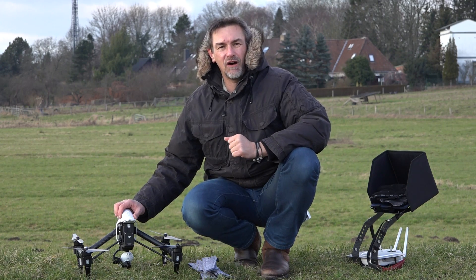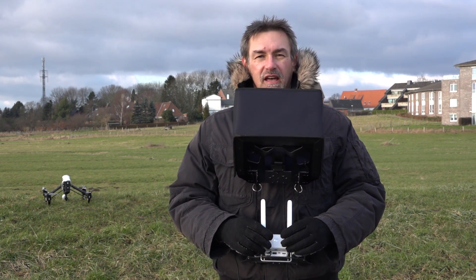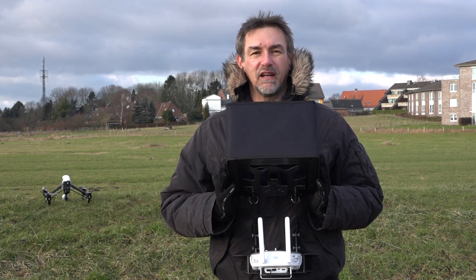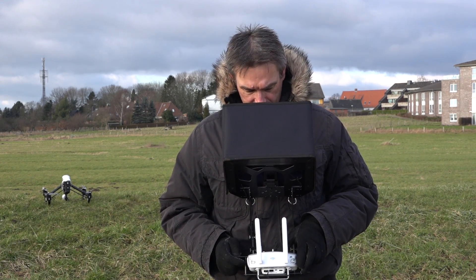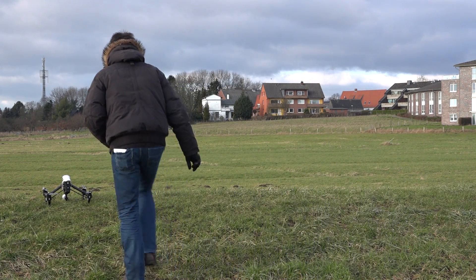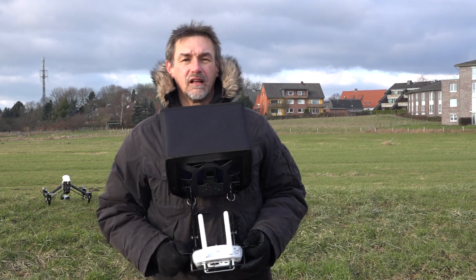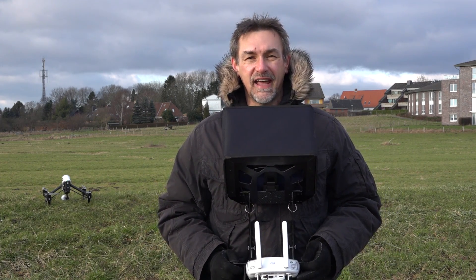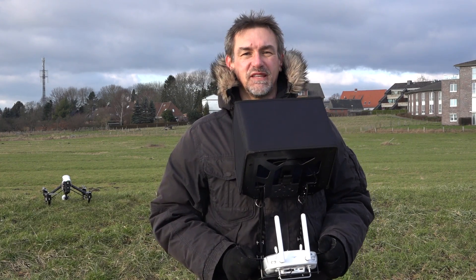Now we can start our first flight. The copter is ready and we can start the startup procedure. Remember that both antennas are parallel and point in the direction of the copter. Start your iPad or whatever device you use to fly the copter. First, start the remote control by tapping twice at the start button. Then start the copter — it takes some seconds for the gimbal to check the direction and do a little calibration dance before we are ready to go.